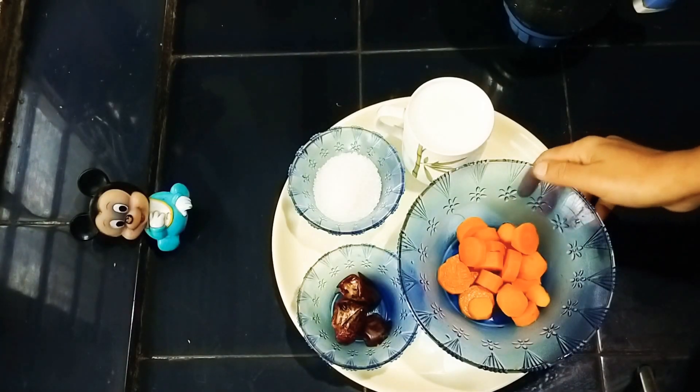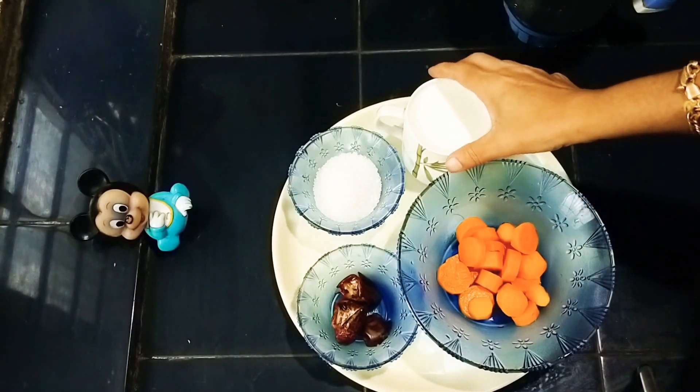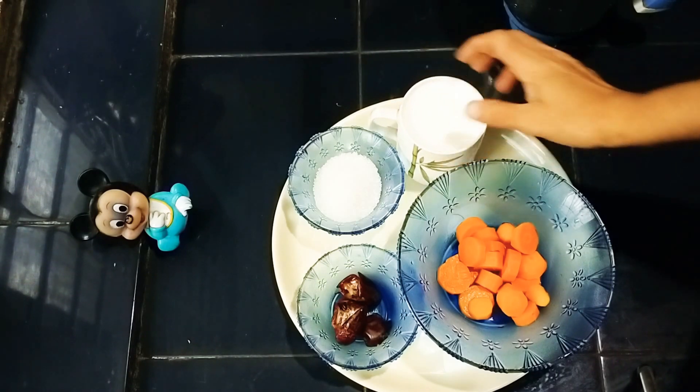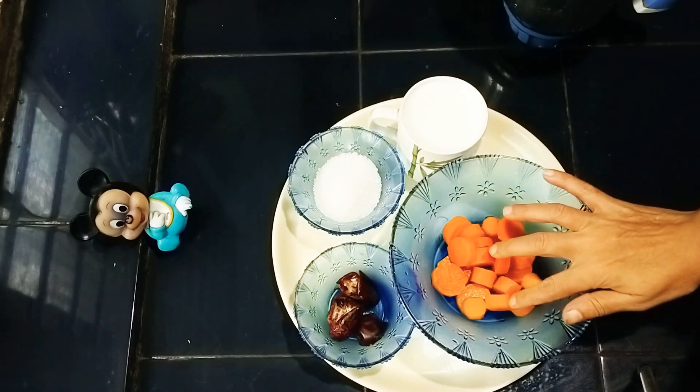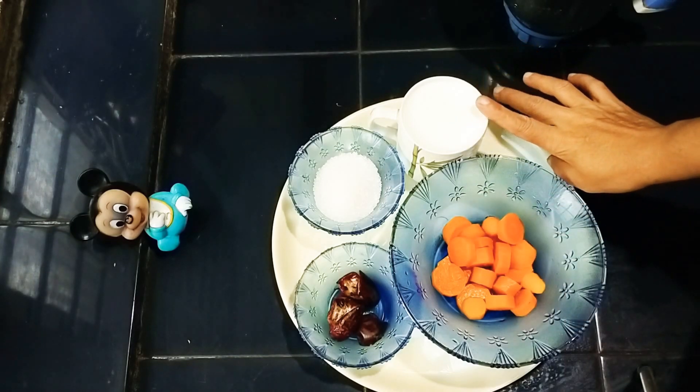Hello everyone! Welcome to this video. We will add 1 cup of carrot juice.